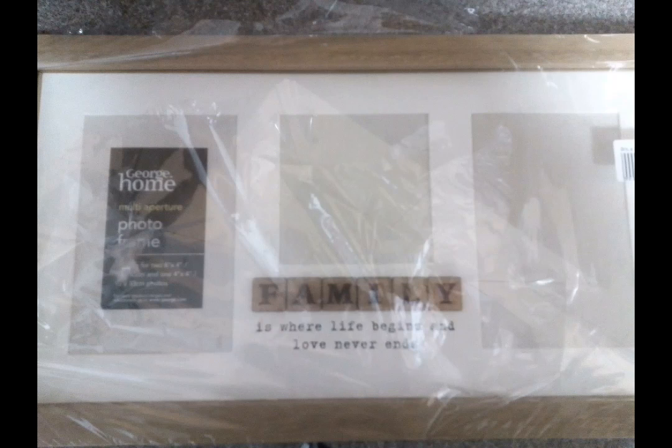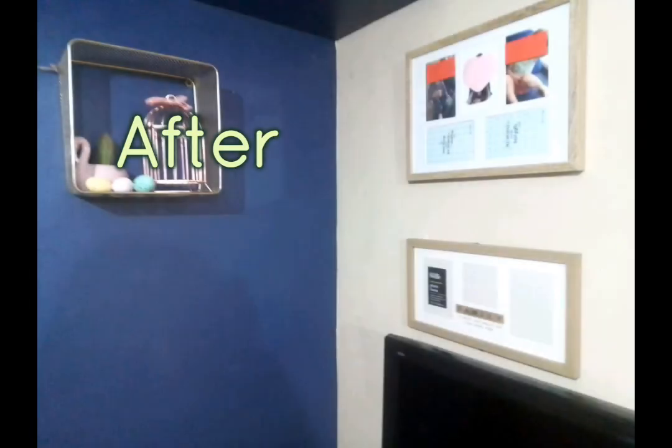And looking at this wall before — I'm going to put this frame up that I got in a charity shop. It was brand new and it's a lovely frame, so I put that up. It fills that space on the wall now and I'm going to put some lovely pictures of the kids in there.